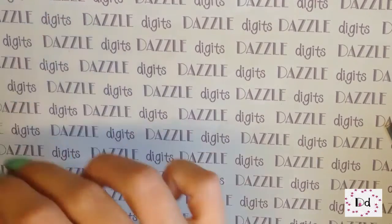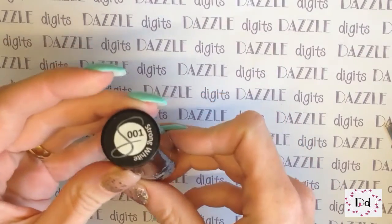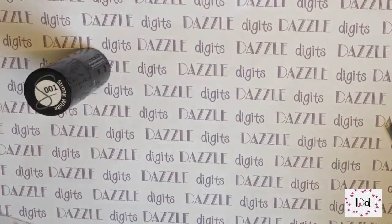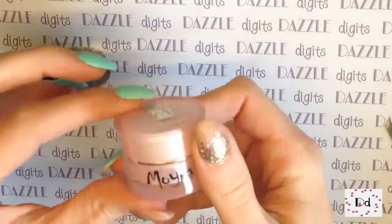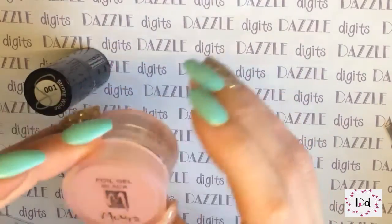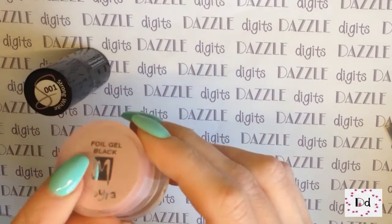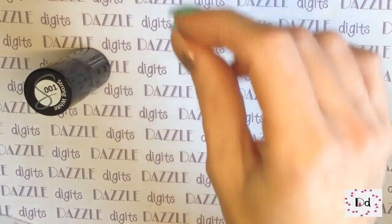I'm going to be trying it out today on two different products. First of all I'm going to try it out with Semilac Strong White, which is just a hybrid gel polish, a standard one. And the other product I'm going to try it out with is my Moira foil gel, which I got from nailartisan.com. The reason I'm going to try it out with this one is because this is actually a foil gel - it cures in a lamp and then it comes out still super sticky. It's designed to stick foils to, and I'm hoping it's going to give a really good effect.